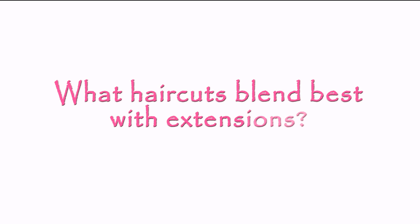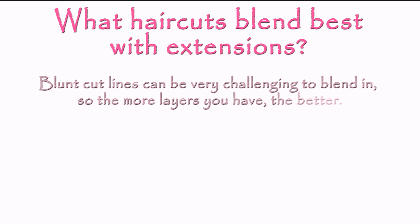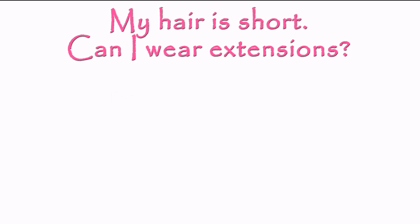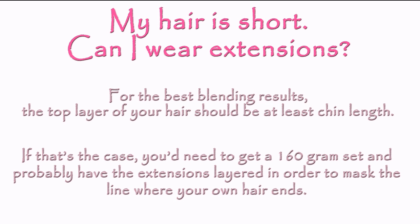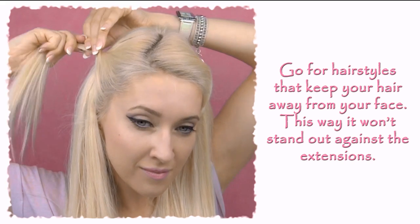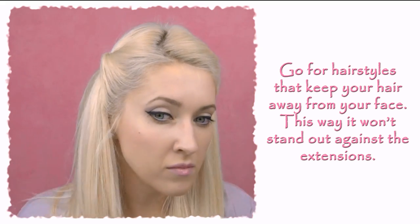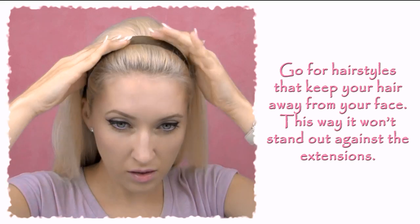What haircuts blend best with extensions? Blunt cut lines can be very challenging to blend in, so the more layers you have, the better. If you don't like layers, you can at least feather out the ends of your own hair. Another option is to get the extensions cut and layered to match your own haircut. For the best blending results, it's recommended that the top layer of your hair is at least chin length. If that's the case, you'd need a 160g set and probably have the extensions layered to hide the line where your own hair ends. Otherwise, you can choose hairstyles that keep your short hair away from your face so it won't stand out against the extensions. Another option would be to wear a headband.